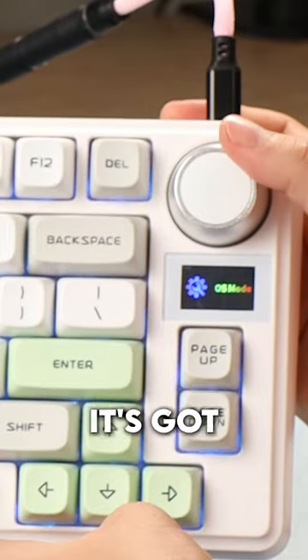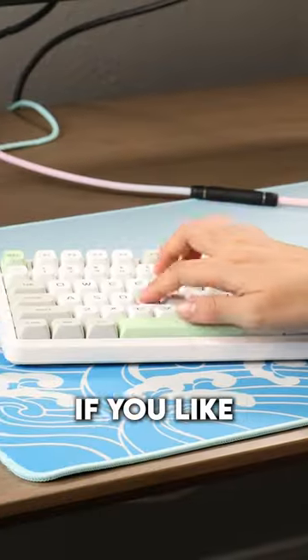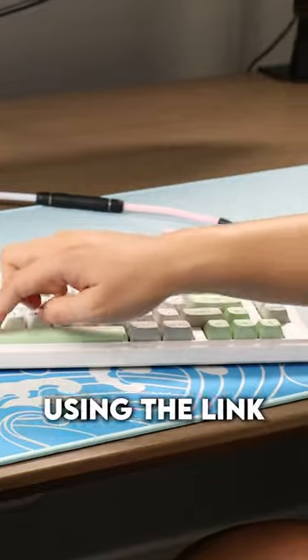It's just got a lot of cool features — the big knob and the screen. If you like it, you can check it out using the link down below.